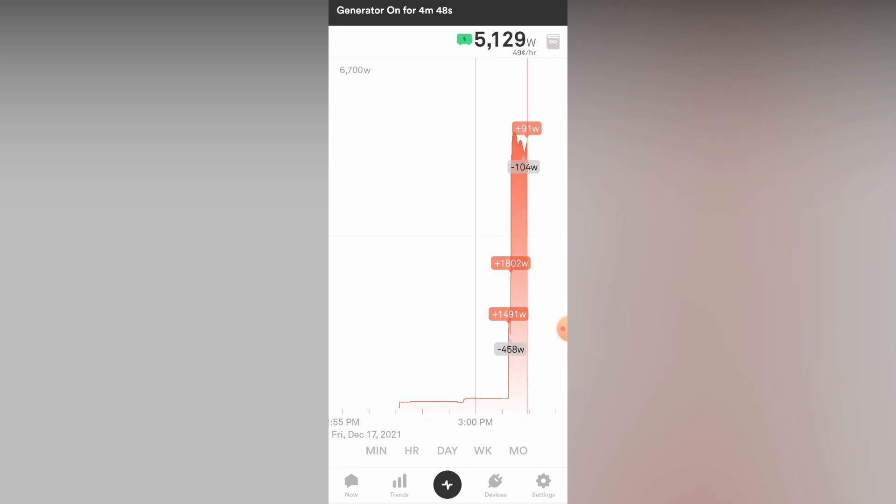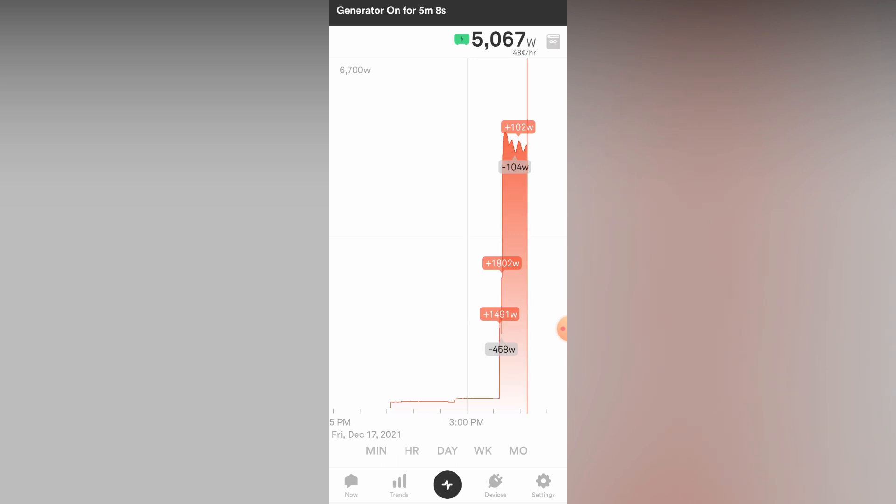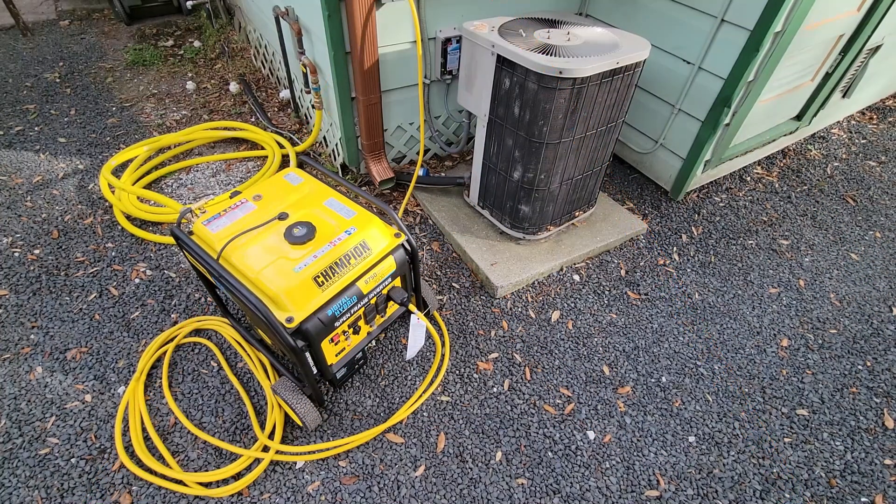If you're interested in how to install the Easy Start, in one of my previous videos I show you how and go into a little more detail about how it works. Some of you may have noticed that my Sense is reporting my home energy usage while running on my portable backup home generator. According to Sense, at the time of this video they did not have a way for this to be possible, but I found a way. I have made Sense aware of my findings and hopefully they support it soon. I'm also going to be making a video in the near future about how to make this possible at your home, so subscribe and keep an eye out.